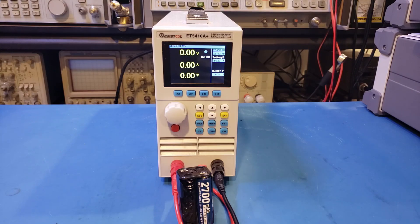My guess is that the sweet spot is probably somewhere between 0.1C and 0.5C. I do wish XTAR would provide details of their capacity testing condition so that we can verify. The specified capacity is probably under optimal testing conditions, but what we were able to get was close enough.